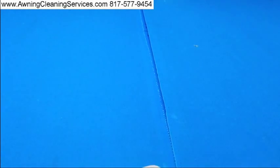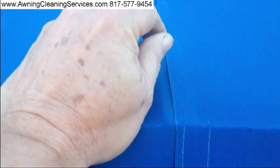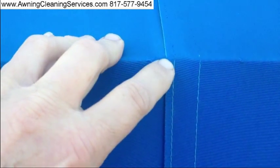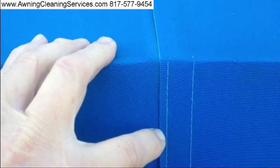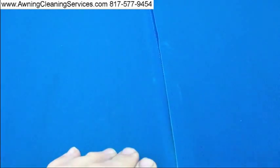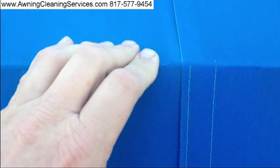Awnings have a tendency when they're sewing a thread that seems to be the weakest part on the awning, and then they break loose as you can see here. The thread they use generally lasts five to seven years. There is a thread that can be used called Tenera, and it has a lifetime guarantee, but it is ten times more expensive than the thread they normally use, so rarely do they use it.